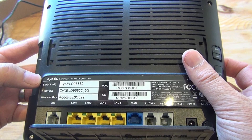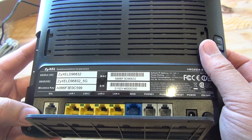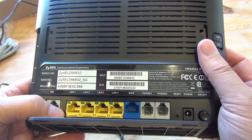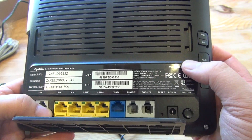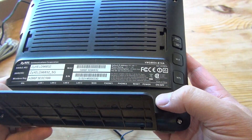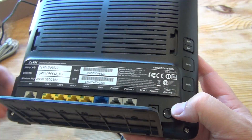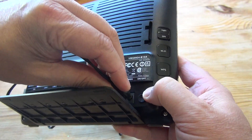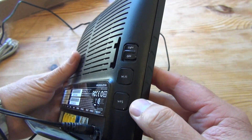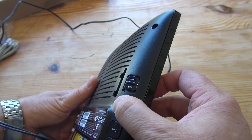Overall, it's a nicely made unit, conveniently configured with lots of ports and options. It's quite a sophisticated device with a lot of configuration options, as you'll see when we get inside the software. Here are the three switches I was talking about: WPS, Wi-Fi, and switching the lights on and off if you want a dark office or room rather than having the lights blinking away.